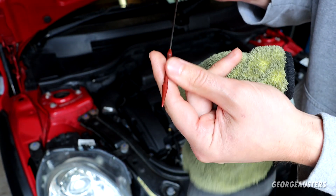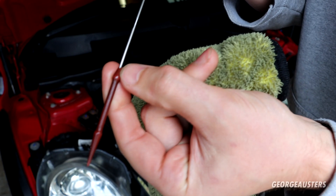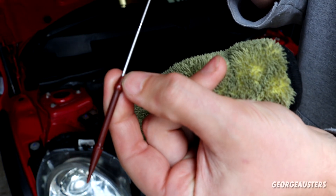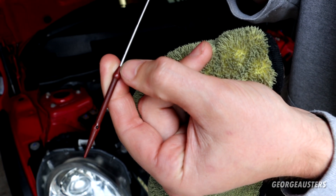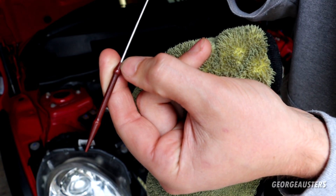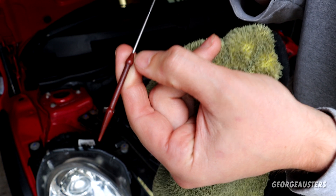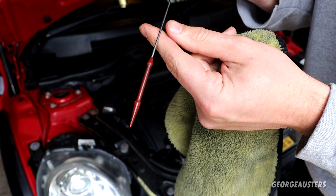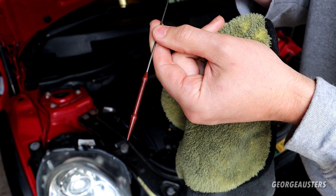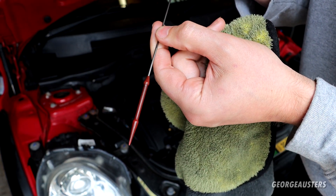This end here is pretty weak because it's plastic. There are some fine cracks at the top, and so it's probably only a matter of time before this breaks off and ends up in your oil pan. So it's just as well that we are swapping this out today.